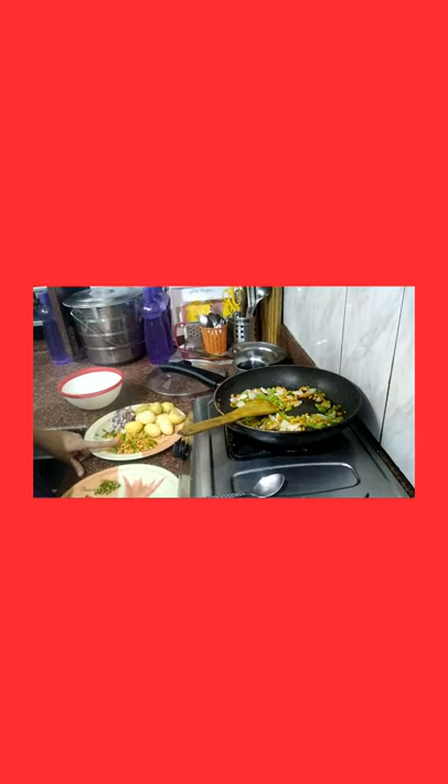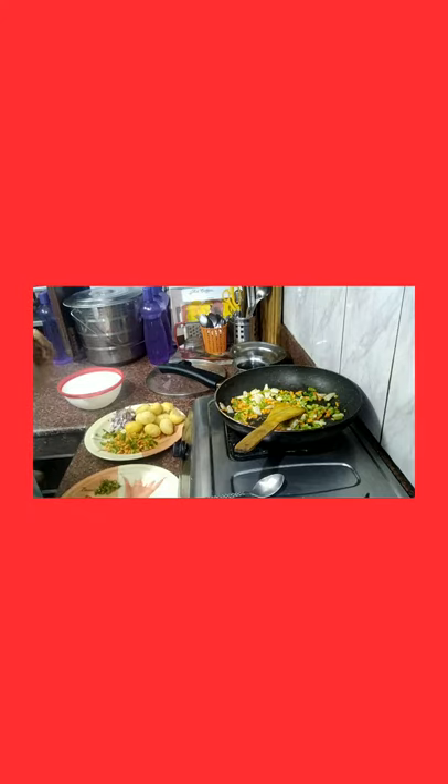I have made it with shimla mirch, gajar, and pyaaj. I have also added curry mirch. This is the recipe — it is good and will be good for the meal. Let's prepare our toast.